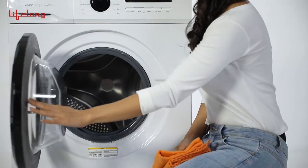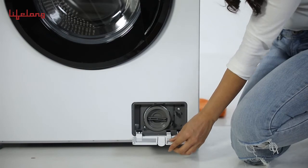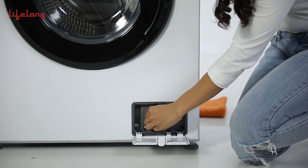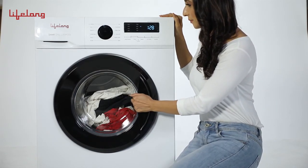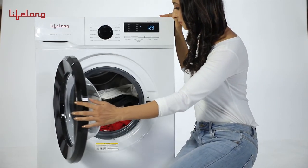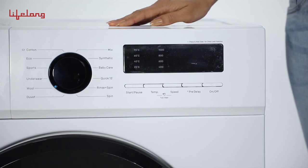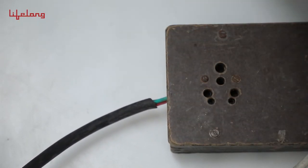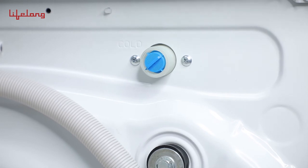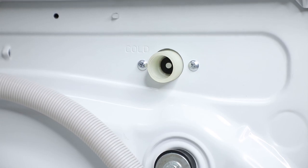Clean the drum once a month using the tub cleaning program. Clear the drain pump at least once a month to avoid blockage. Open the door only when the machine emits a buzz — not before that, even if the machine has stopped spinning. After washing is complete, the machine automatically enters a PAR OFF state; you can then remove the plug and turn off the tap. Clean the mesh at the back of the inlet hose regularly to avoid blockage.